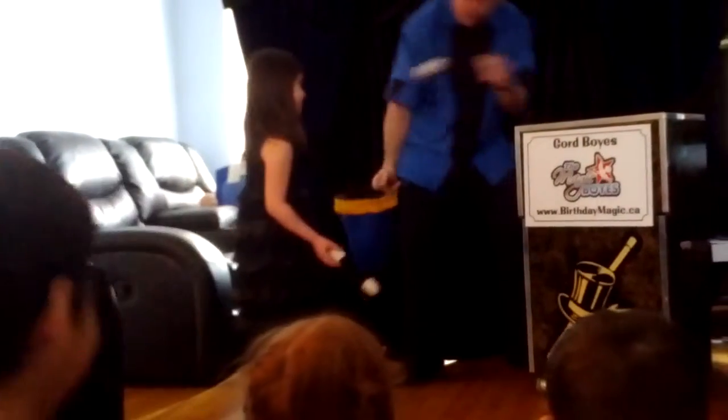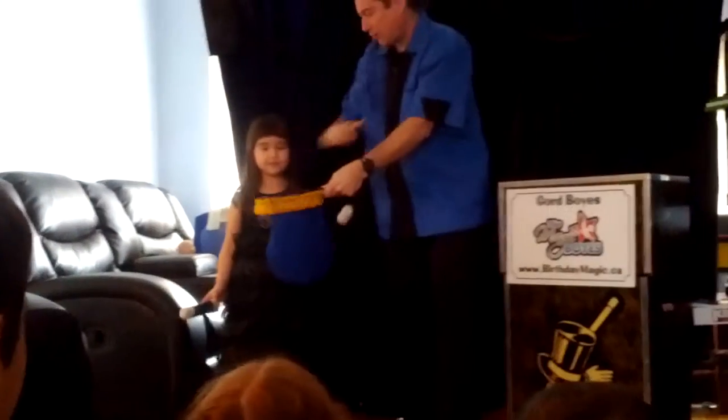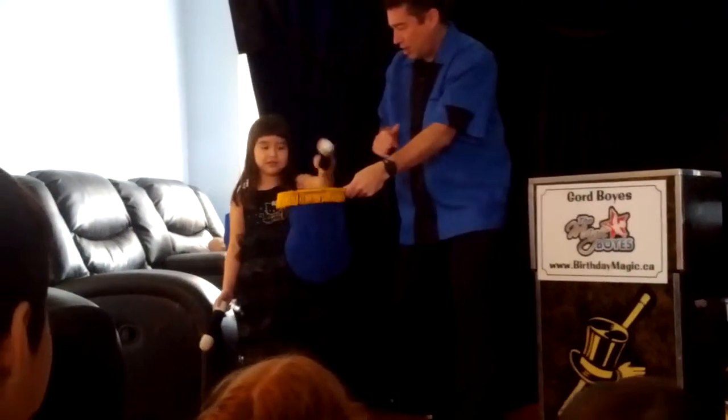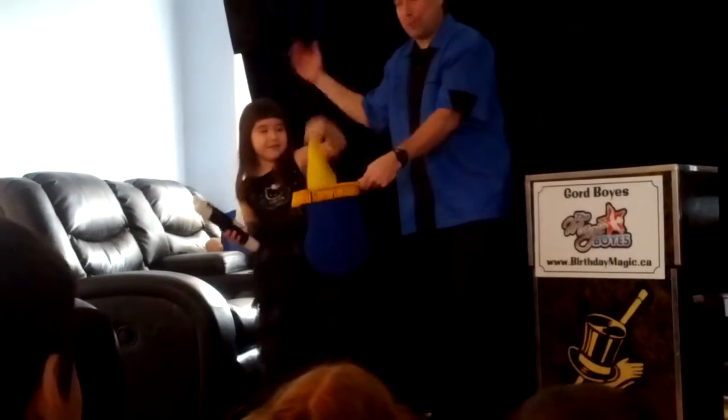There we go — here's a bigger wand. Standing right over here so everybody can see. Wave it over top, say change to red. Change to red. Now reach inside, pull it on Chobity, change to red, and get a big round of applause.